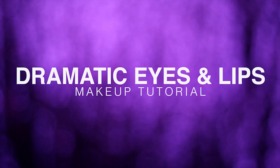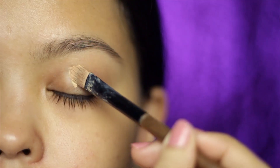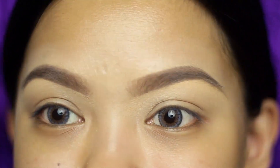Here's another quick tutorial featuring a dramatic cut crease smoky eye plus glitter lips. I've already prepped my skin and now I'm priming my eyes with NYX Conceal, Correct and Contour. I've also done my eyebrows — if you want to know how I did it, check my recent video; the link is in the description box.